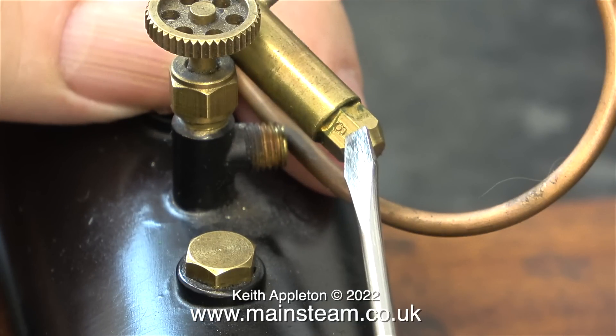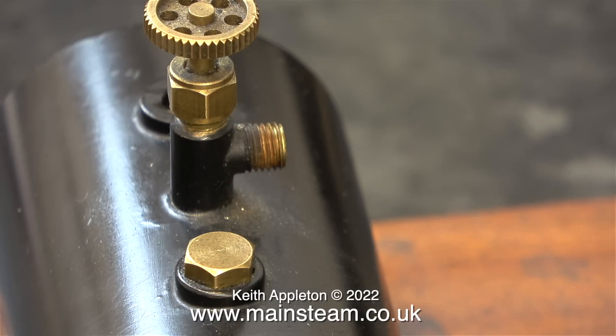The gas jet size is a number 8 which is quite small. I find that gas jets of this size are very prone to being blocked by debris in the gas tanks. For cleaning gas jets you would normally use a tool called a pricker, but it does have to be the same size as the gas jet. Don't even think about using a dressmaker's pin - that is far too big.